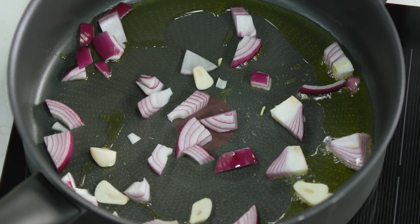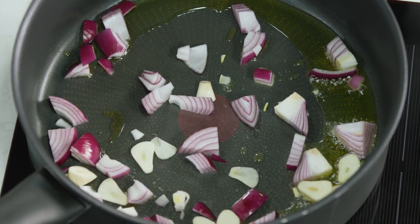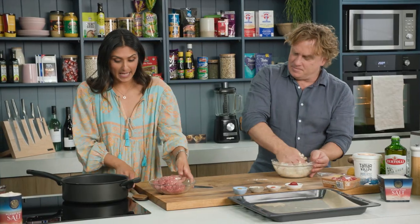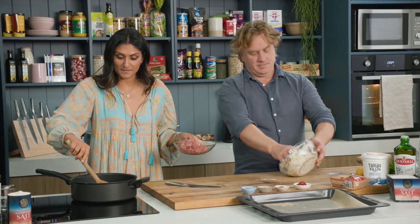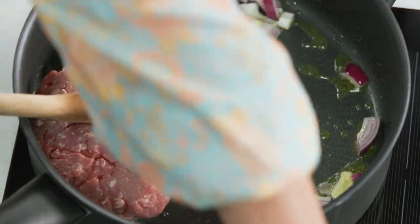An unleavened bread. I like that. Well, I'm going to make a beautiful lamb topping to go on top of this, Richo. So I've got some red onion and garlic and that is going to just brown off slightly. And then I'm going to add some lamb. We need plenty of lamb in there. Nice lean lamb, minced lamb.